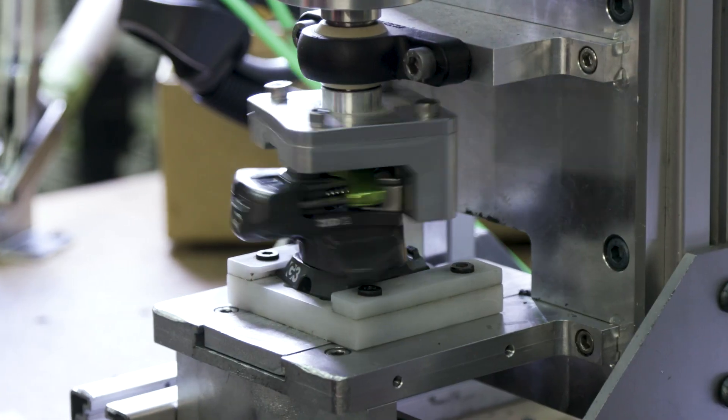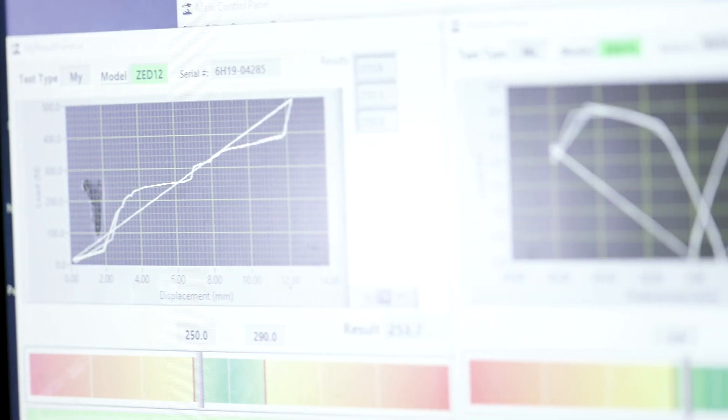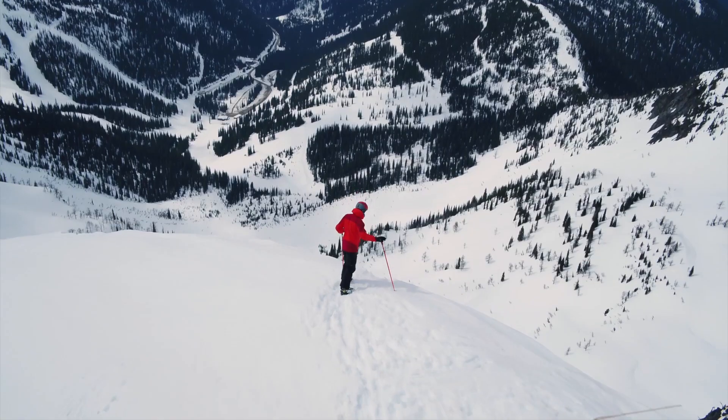We use sensitive testing machines to measure the release characteristics of our bindings before packaging them. All this data is logged here at G3 for every binding that leaves the factory.